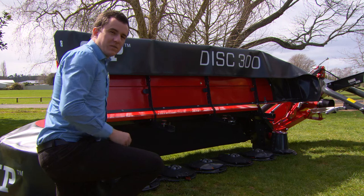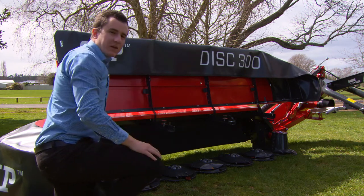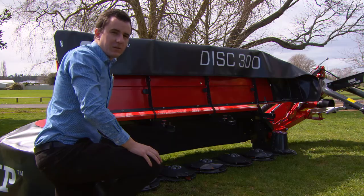Another feature is the full width cutter bar and no inner skid. This eliminates blocking and gives you a far smoother cut when you're mowing.